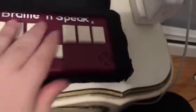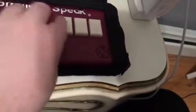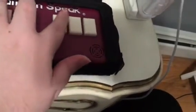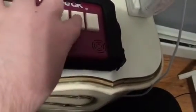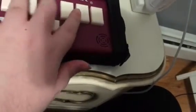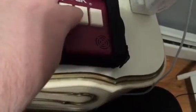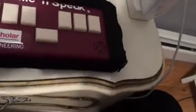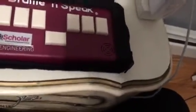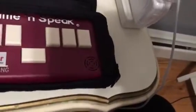Now I'm going to delete everything we just wrote. I'll go to Top of File, then do a D chord, then Z, then E chord to confirm. So I just deleted everything I wrote and we have an empty file.